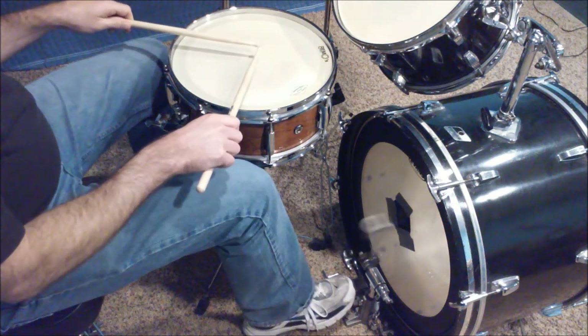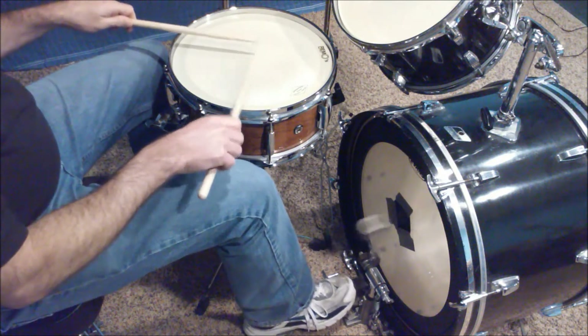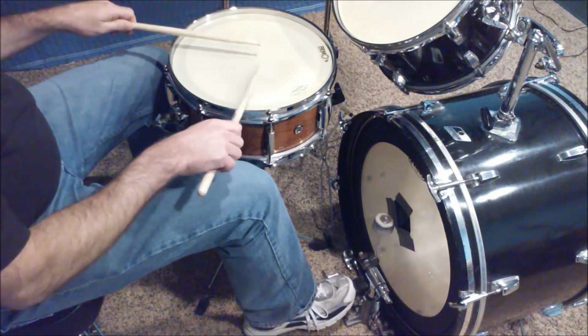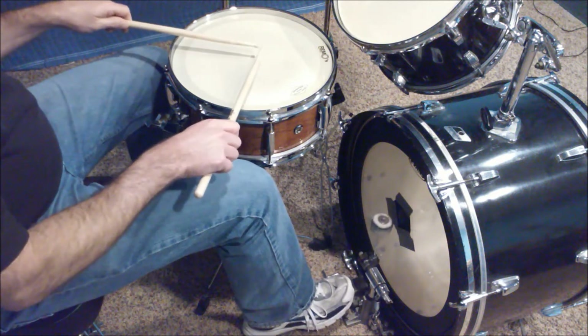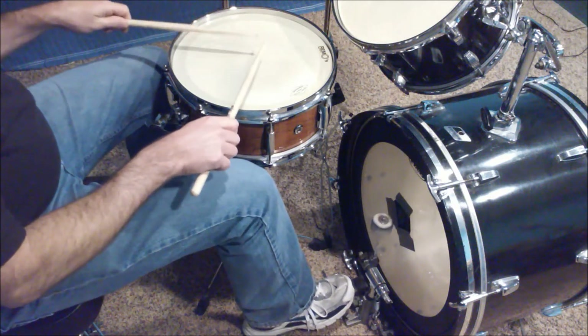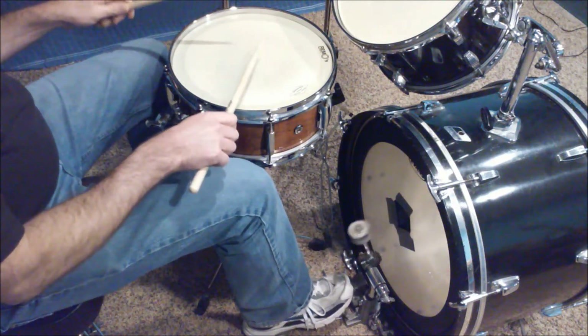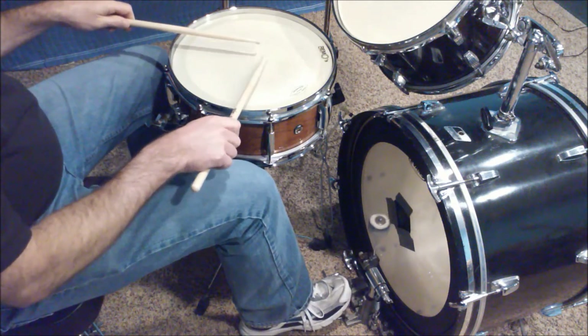Eventually you can put some double strokes in there. Then flam rudiments — that's a flam paradiddle. Eventually you'll speed that up.